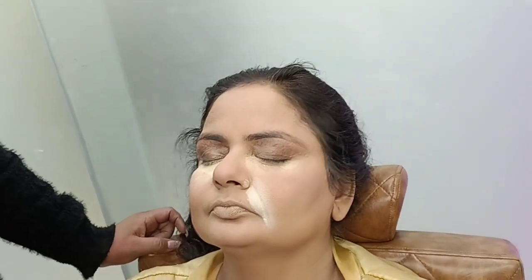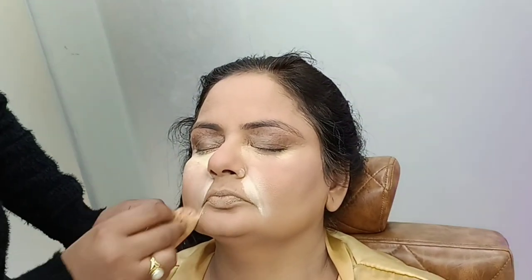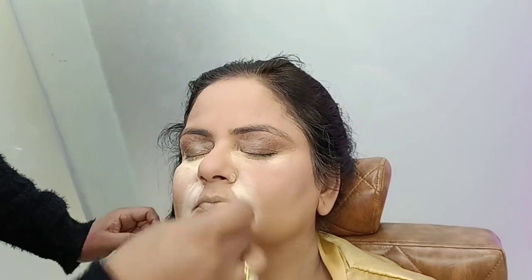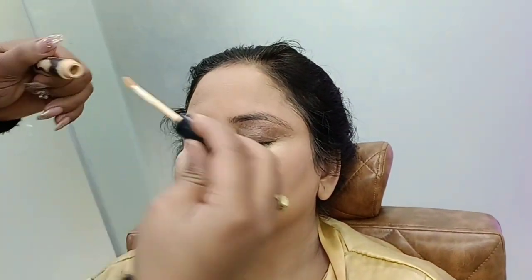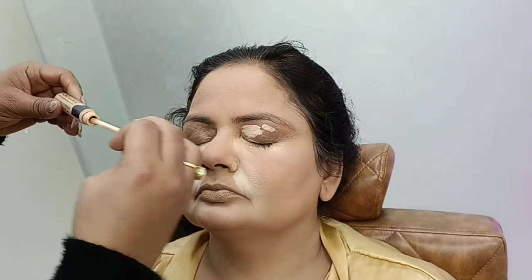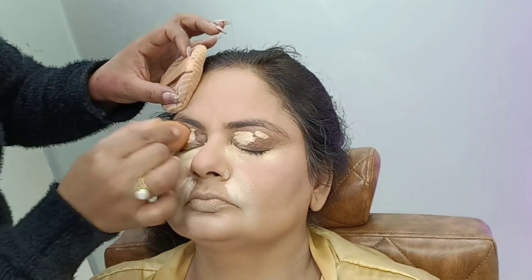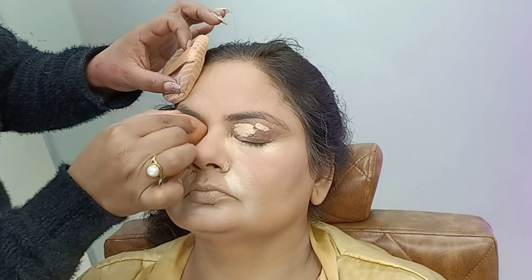In this video, I am going to teach you how to match your skin makeup, which is our base. I have already uploaded a video on full makeup — I will give you a link in the description box so you can see how to match your skin on base makeup.